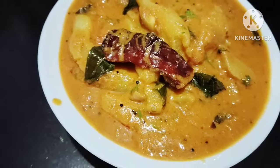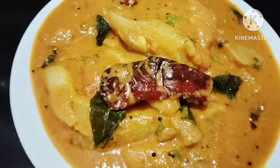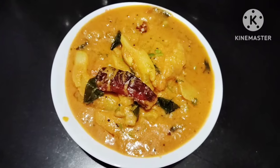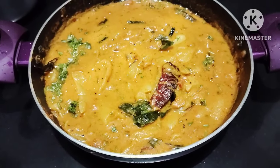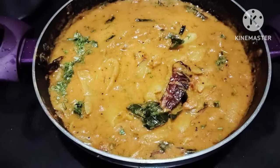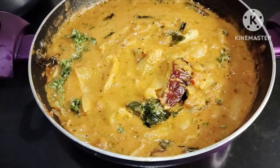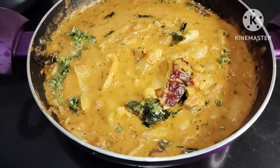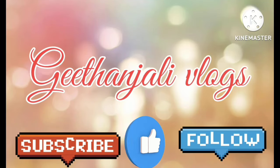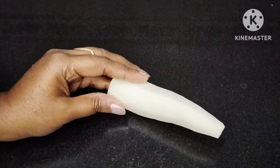Let's try the jajmoolangi with a different taste. You can use jajmoolangi with a very quick recipe. Welcome to my YouTube channel. How will the jajmoolangi be prepared first?